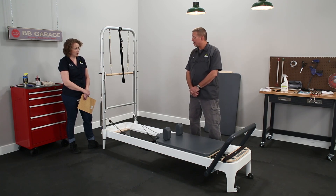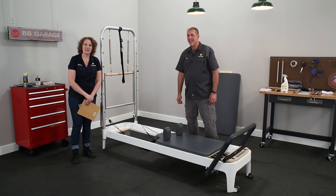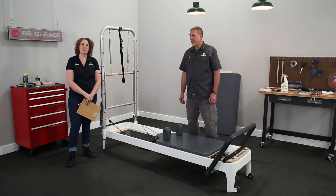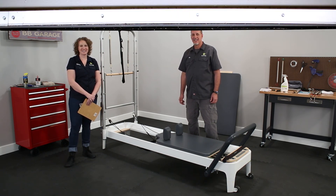All right, Joe, I think we've covered everything. That's your Allegro 2 maintenance. If you want more videos like this one, you can head to Pilates.com. We'll see you over there. Thank you.